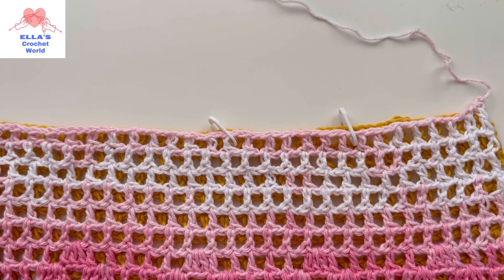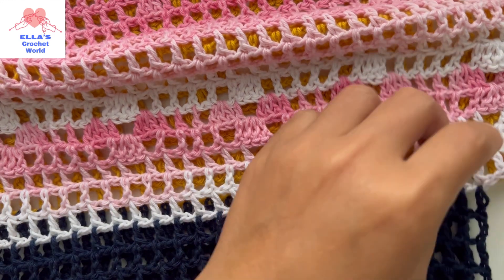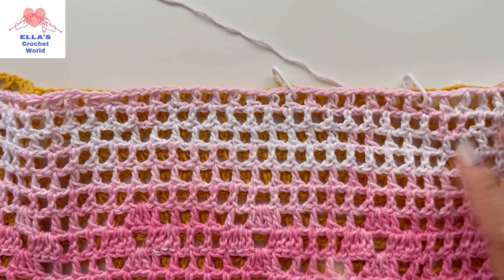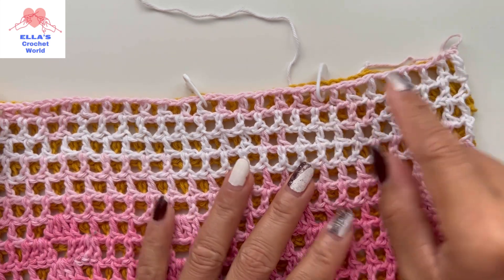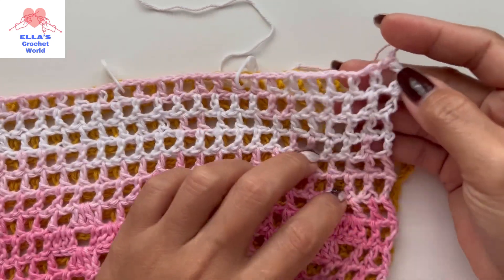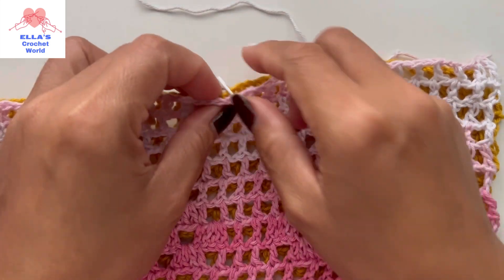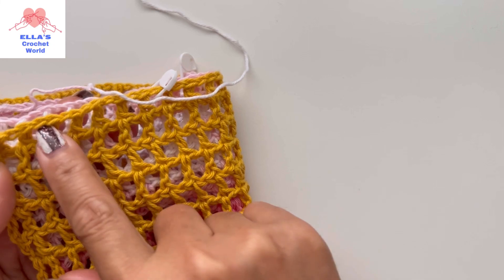Okay guys, so as you can see we are all finished with our pieces. Now it is time for us to join this together. What I have done is I have my markers — I counted the spaces from one side to the other side. So I counted: one, two, three, four, five, six, seven, eight, nine, ten, eleven, twelve, thirteen, fourteen. So in the fourteenth space I put my markers, and I did the same on the other side.